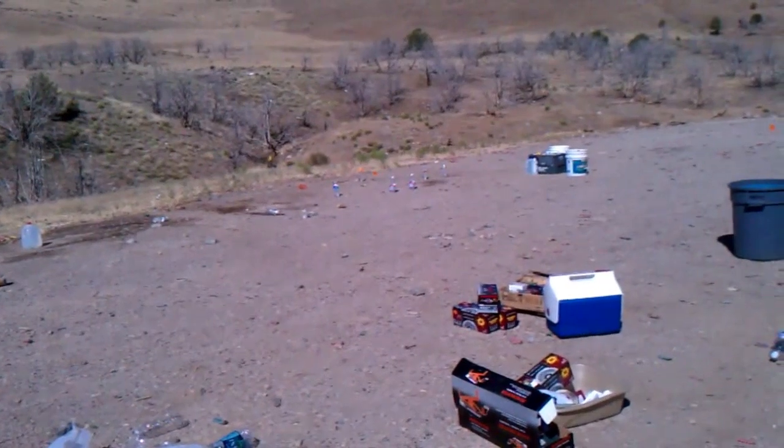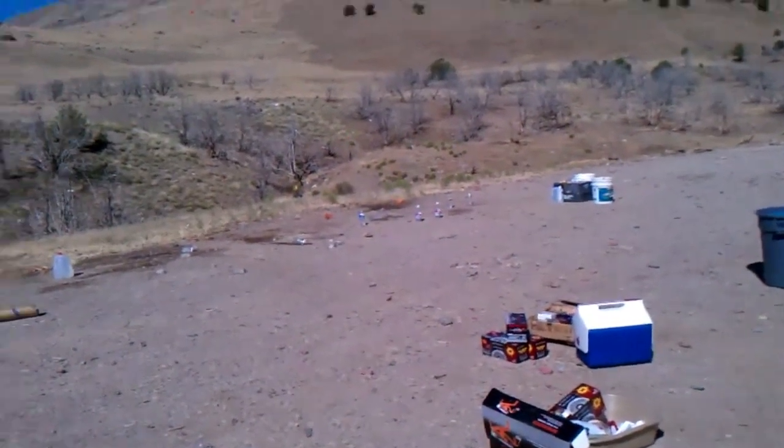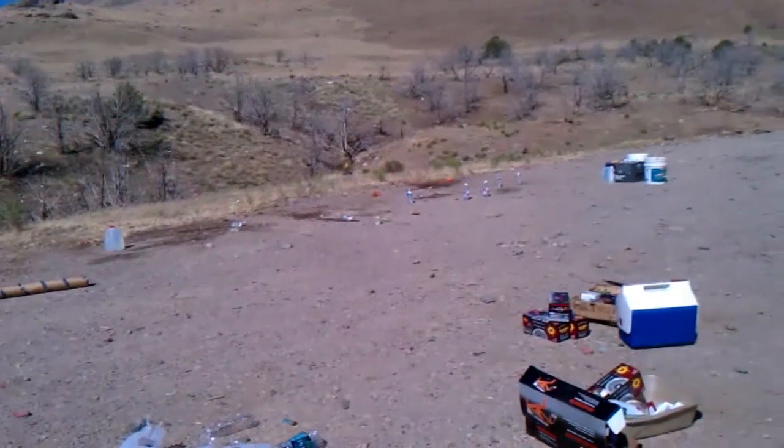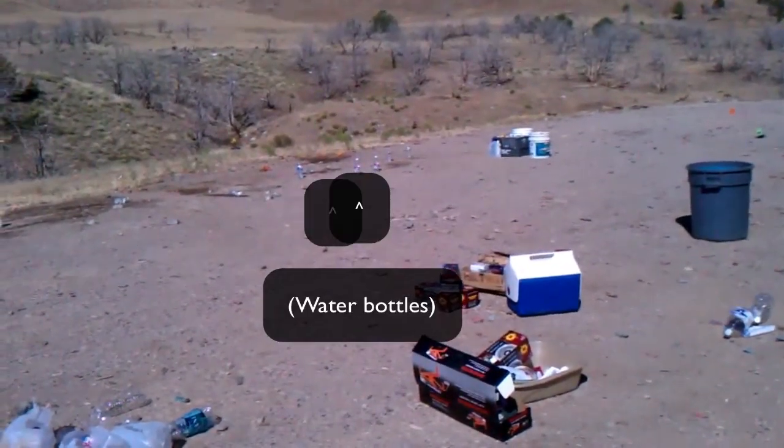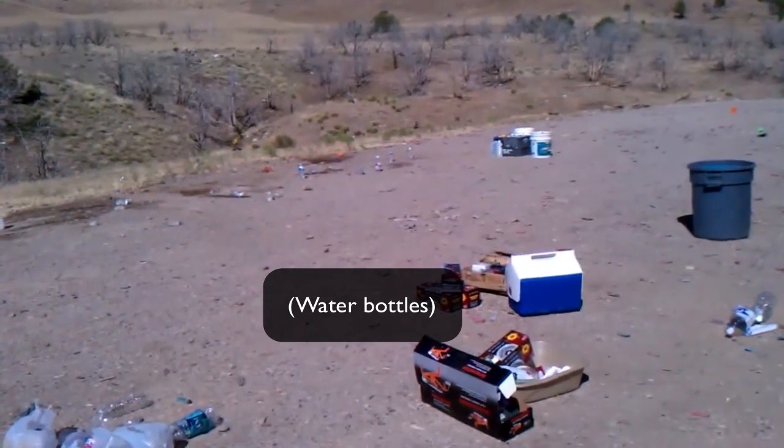Now the clear one with the orange cap. Oh my gosh. Those red label ones, not the poppy balloons. Thunderbolt, one on the left. This is embarrassing.